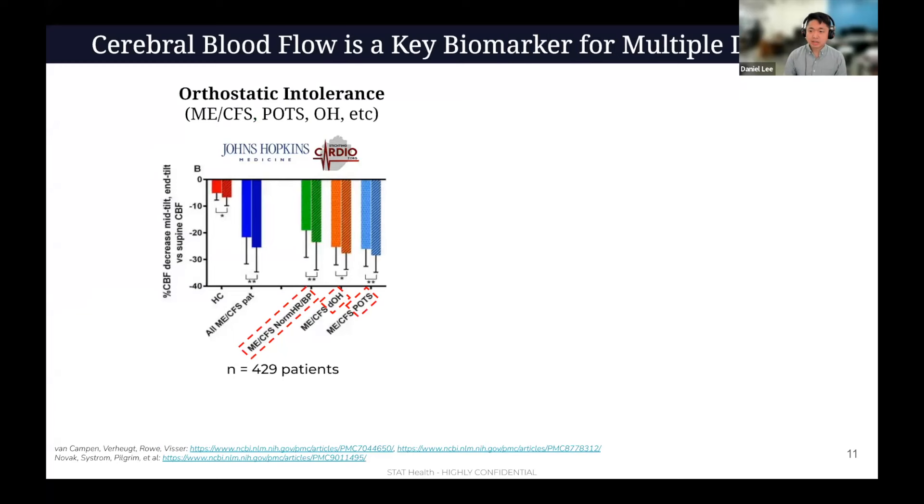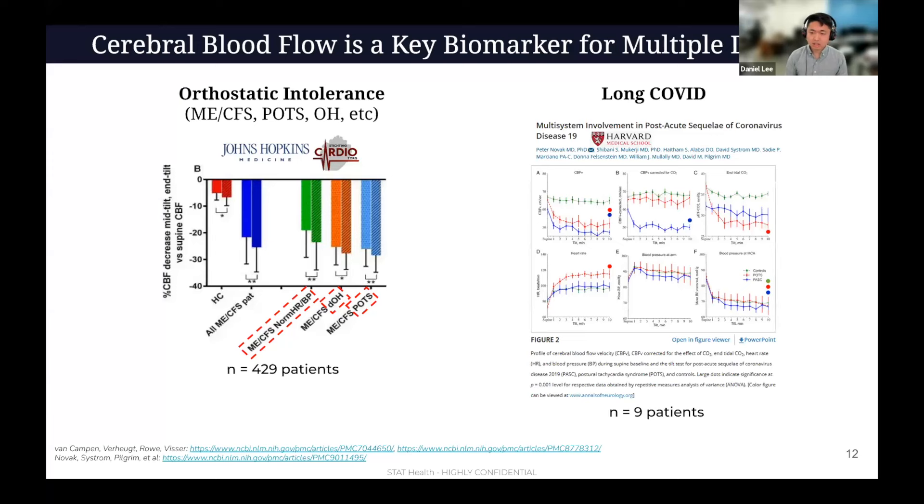Here are a couple more studies to give a sense of what's going on. This was Dr. Visser and Van Kampen in the Netherlands combined with Dr. Peter Rowe at Johns Hopkins. They published on patients on tilt where healthy controls — as you can see in the red chart — have like a 5 to 7% drop in their cerebral blood flow when tilted up. But ME-CFS patients, as well as orthostatic hypotension patients and POTS patients, all have significant 20–30% drops in blood flow to the head. This has also been demonstrated in long COVID. Dr. Novak's work at Harvard shows that cerebral blood flow is continuously low for the blue line — long COVID — red line is POTS, and green line is healthy control. There's a very significant drop in blood flow.